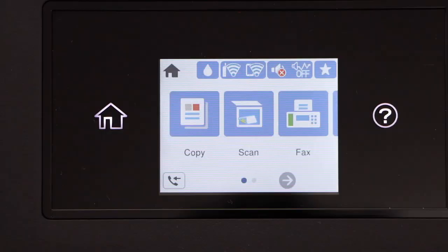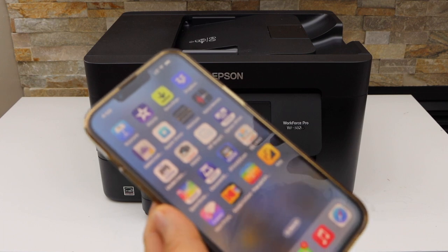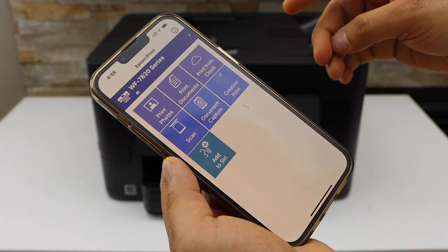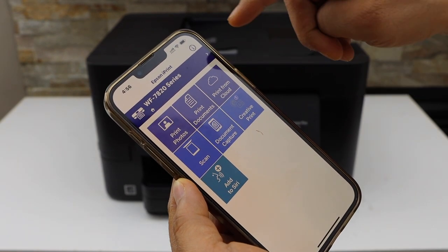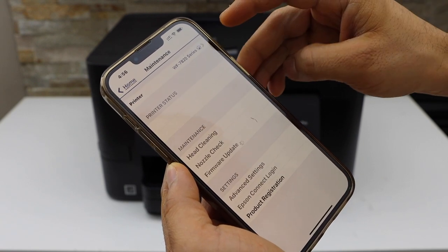Press the home button. Go to your smartphone and open the Epson iPrint app — you can download this app from the app store. On the next screen we have to add the printer, so select the top line and click on it.